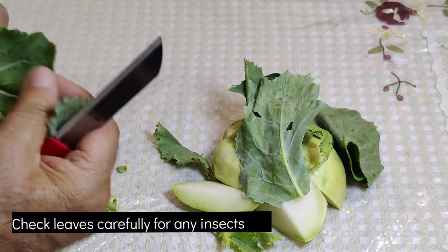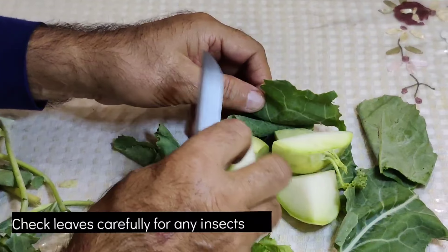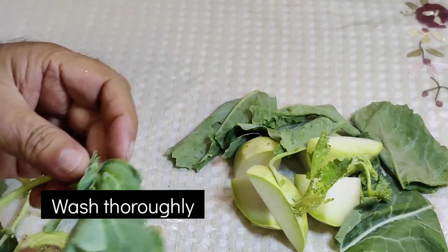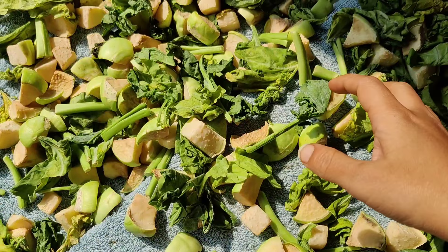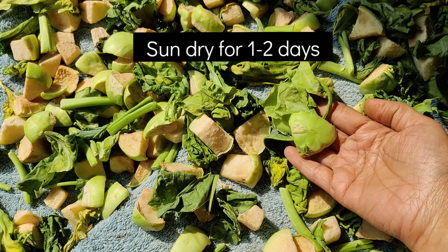Check the vegetables so that there are no insects. Wash them 2-3 times so they are clean. Put them in a towel and keep them to dry, then place in water.